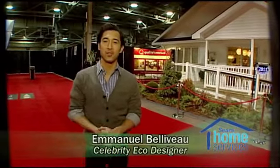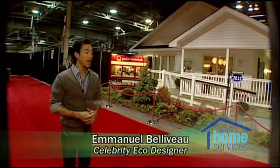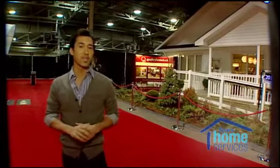Hi everyone, welcome to the National Home Show 2011. It's Sears Day and this is the Sears Dream Home, a modular home actually put together by Quality Homes and beautifully accessorized by Sears Canada.